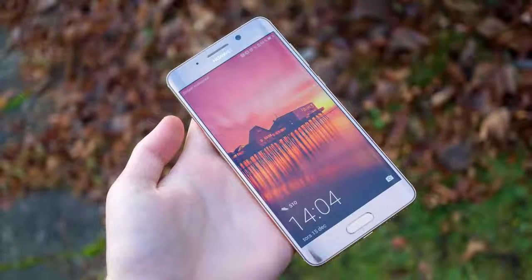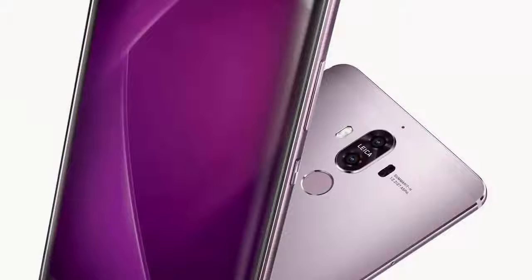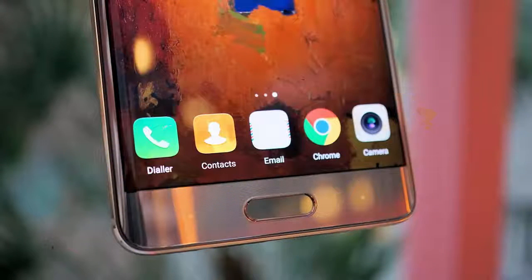f/2.2, 27mm equivalent focal length, 4-axis OIS, hybrid autofocus with face, laser, contrast, and depth sensing, dual LED dual-tone flash, 2160p and 1080p at 30/60fps video capture. Selfie cam: 8 MP, f/1.9, 26mm lens, 1080p at 30fps video capture.